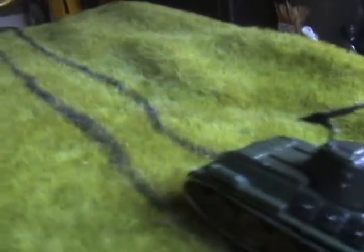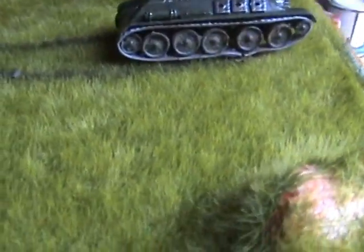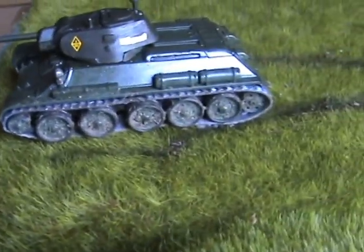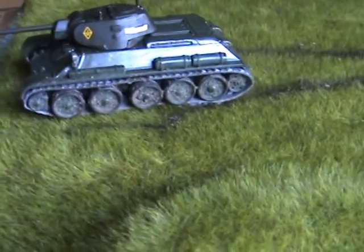The rubber band tracks — you've just got to do what you can with them really. I stapled them together and you can see they're a bit dodgy, but I've put a bit of wash on there as well. The staples are hidden underneath and I think it's turned out okay.